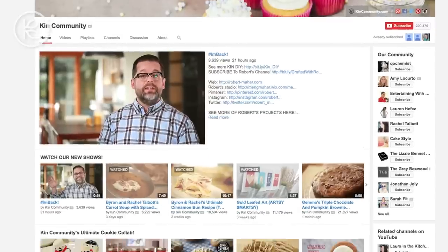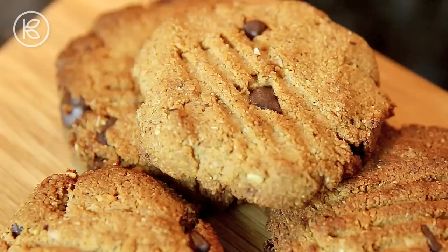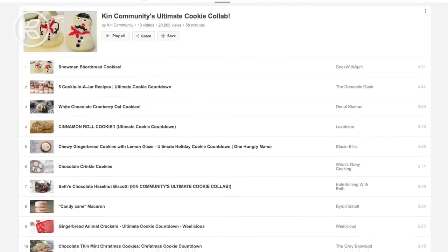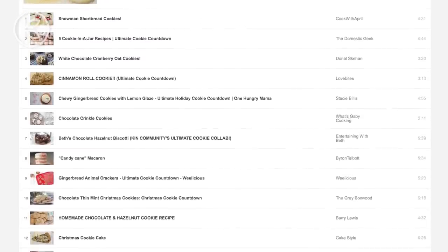Hi friends, it's Robert and I am incredibly happy to be back here with a brand new DIY project for you today. This video is actually part of Kin's Ultimate Cookie CoLab with 27 channels contributing their favorite Christmas cookie recipe. It started the day after Thanksgiving and goes all the way through Christmas Eve launching a new recipe every day. You can view the entire playlist by clicking on the annotation or the link in the video description below.